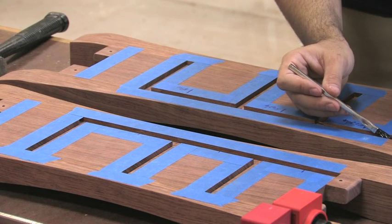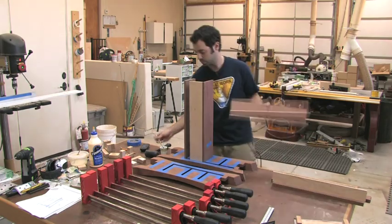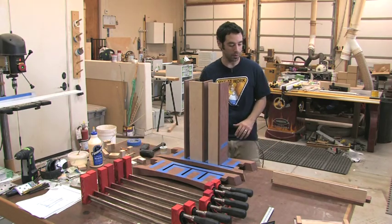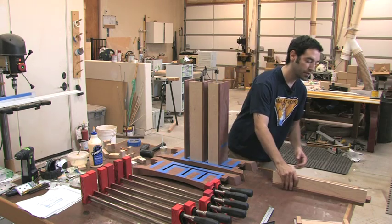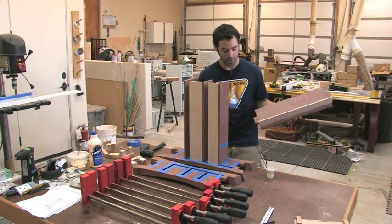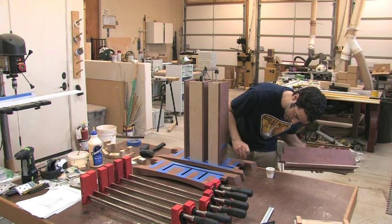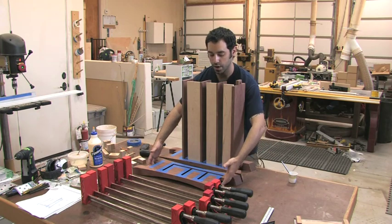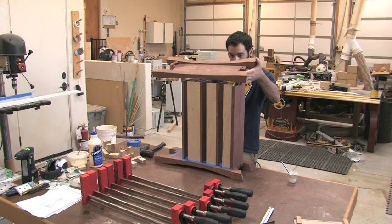Start by putting glue in the dados and grooves. I can't remember exactly who it was but somebody emailed me and said that they hate the fact that every woodworking show they've ever seen always skips the glue up and just basically doesn't acknowledge the fact that lots of things can go wrong at that stage of the game. They requested that I show a little more detail here and that's exactly what you're getting right now. I'm going to keep the bottom piece off for now because that will just further complicate the glue up.